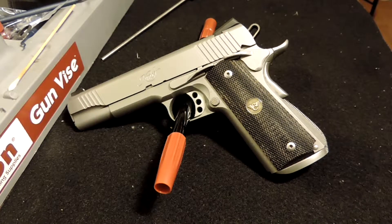Howdy y'all. Welcome to Nerd Studio. This is my 1911. It is a Kimber Stainless Custom 2.